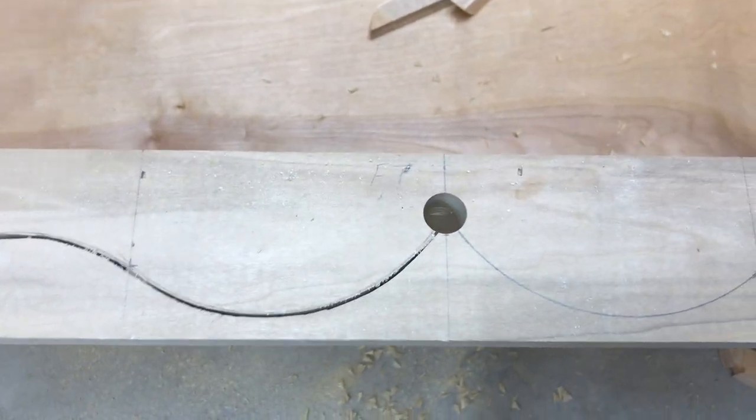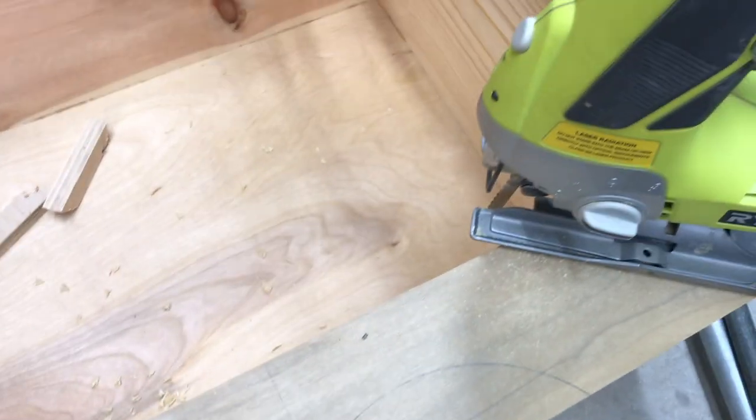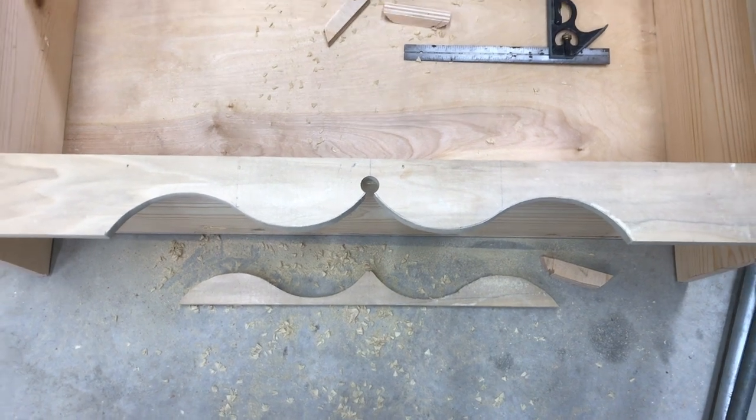I could use a drill press and the band saw and then put it on the oscillating sander as well, but this is what I'm doing. And a little tiny bit of flare added to the bottom.